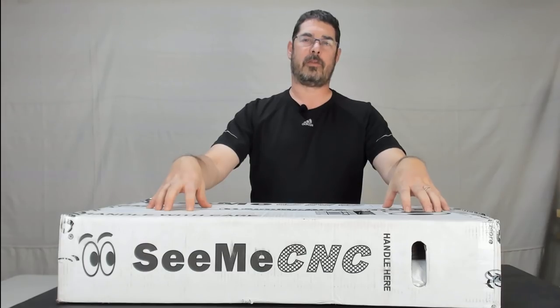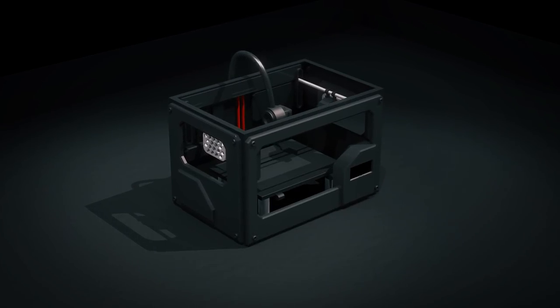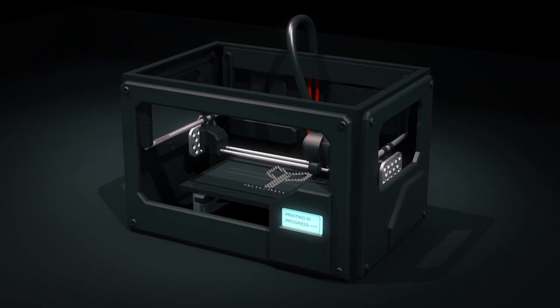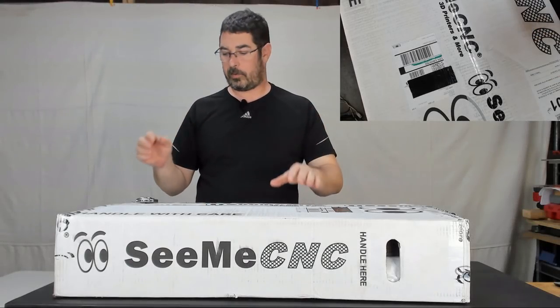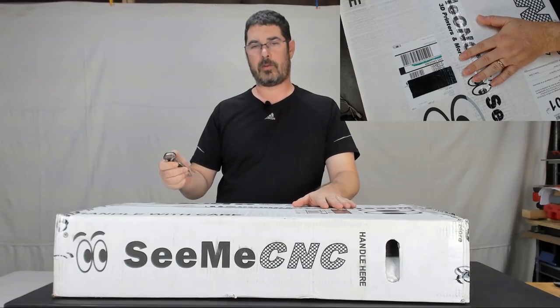So this is going to be part one of the build series for this guy. Today we are going to open it up, unbox it, and check and make sure we have all the pieces. Let's do it. Let's pop open our knife and get this guy open. I'm going to try to keep things in view of the boom camera as much as I can as we do that.